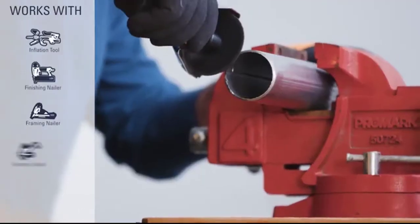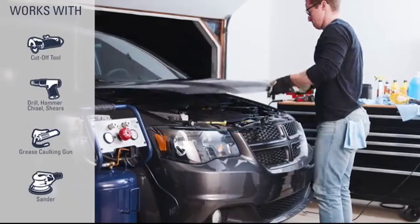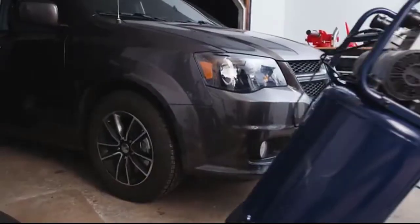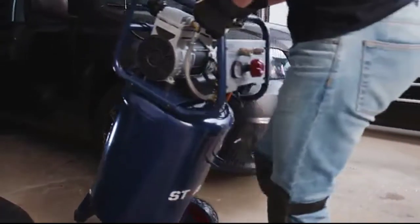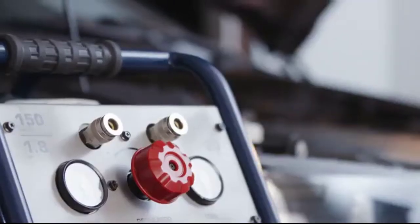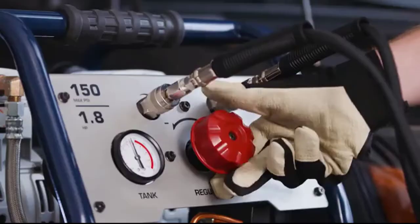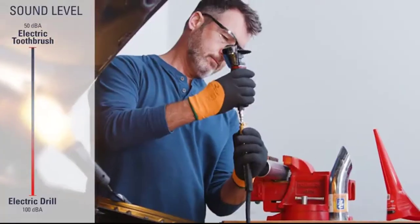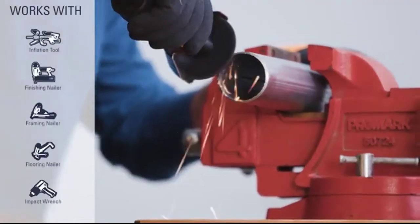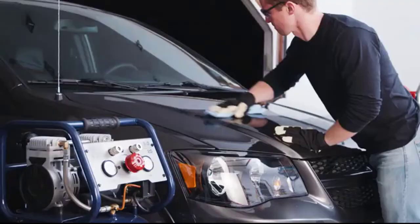The Stealth 20-Gallon Ultra Quiet Air Compressor is tested to be up to 80% quieter and qualified for three times longer life than standard induction motors. It boasts a powerful 1.8 horsepower motor and is able to recharge from empty to full in only 70 seconds. Working noise is only 68 decibels, with a life cycle of over 1,000 hours.